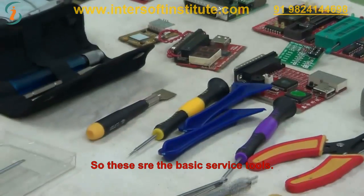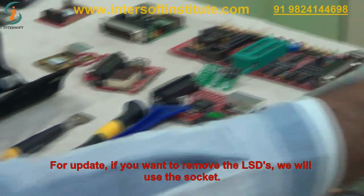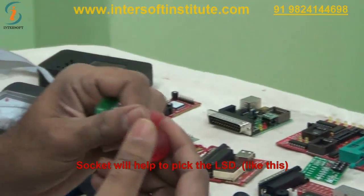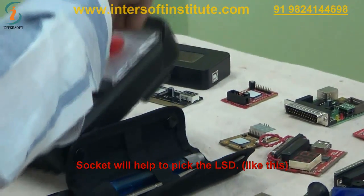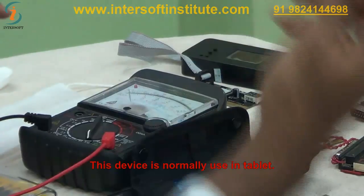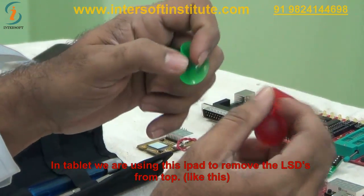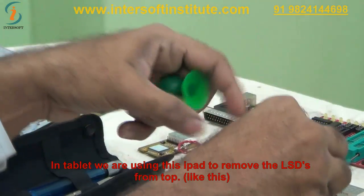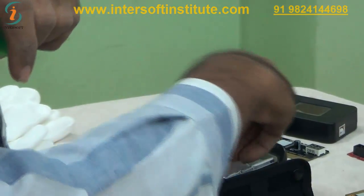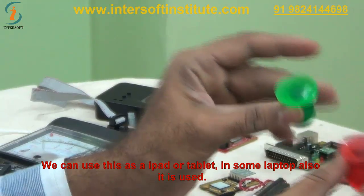These are the basic service tools. For removing LCDs, we use suction sockets. To pick up an LCD and place it, we use this device — normally used on tablets and iPads to remove or install LCDs from the top side. In some laptops this tool is also used.